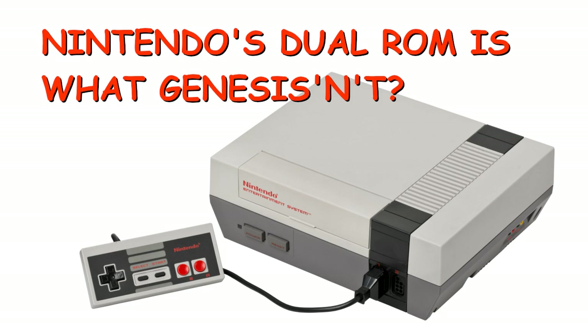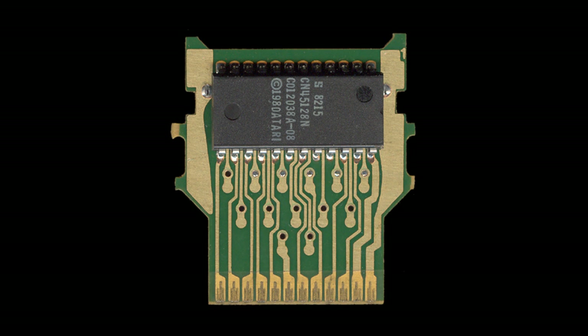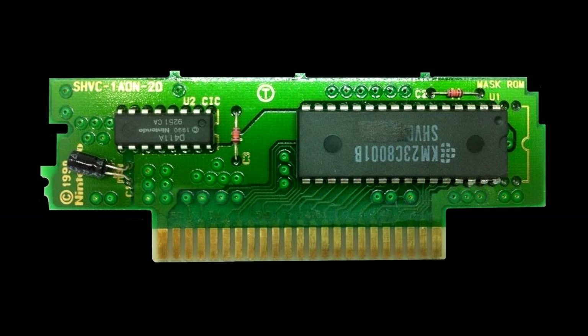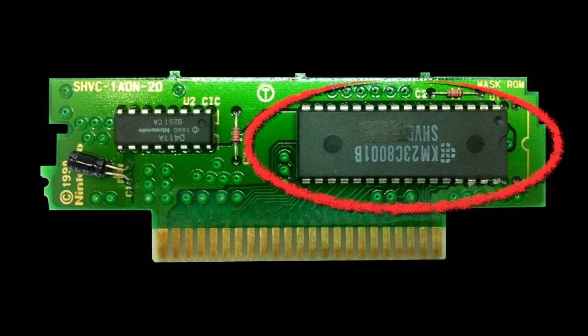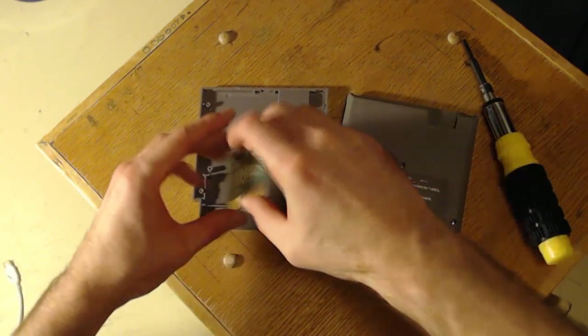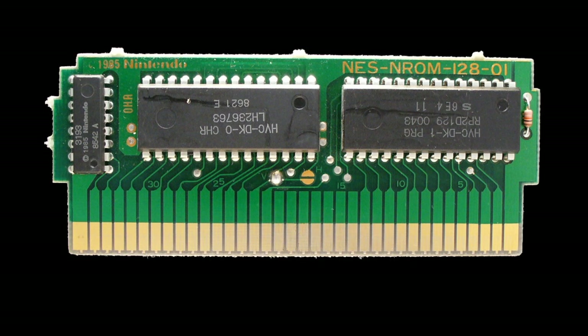Here's something the NES did that most other home consoles did not. If you look inside cartridges for the Atari 2600, Sega Master System, Genesis, or Super Nintendo, there are a few supporting components but you'll usually see one main chip on the board. This is the read-only memory or ROM chip that contains all the data for the game. But if you look inside an NES cartridge, you're likely to find two ROM chips, not just one.